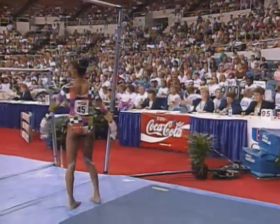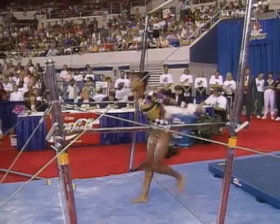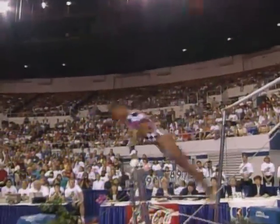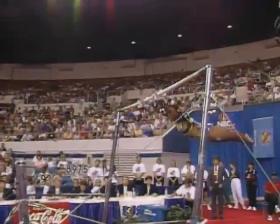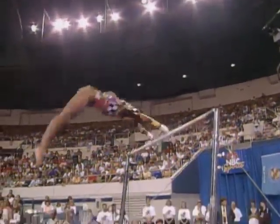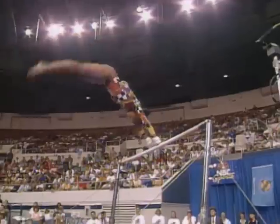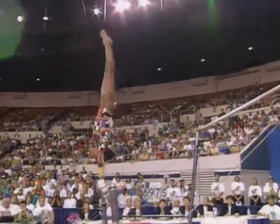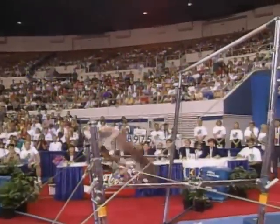Dominique Dawes needing only 9.48, certainly reachable to take over the lead. No, most definitely, and this is actually a very good routine for Dominique. Release right there from low bar to high bar. Very clean exercise so far.